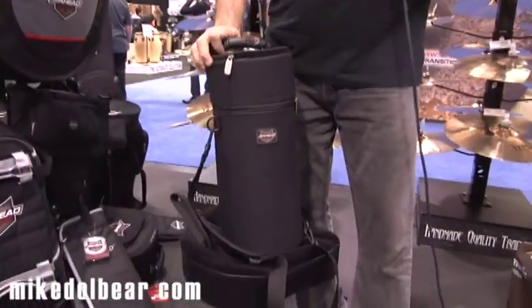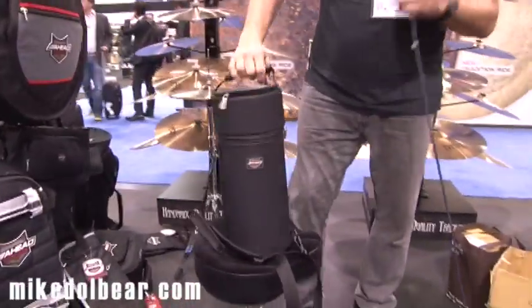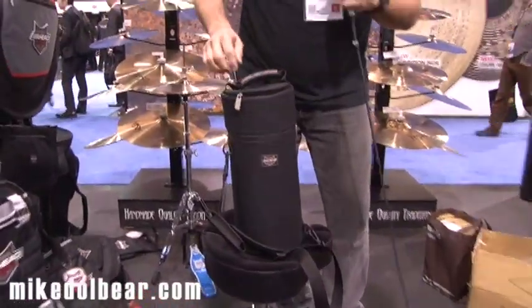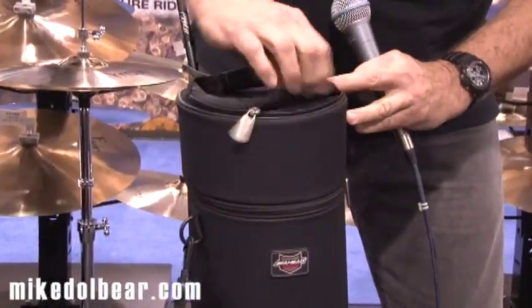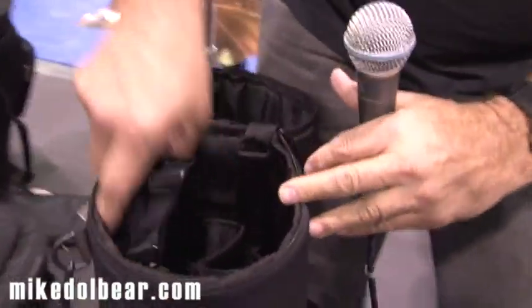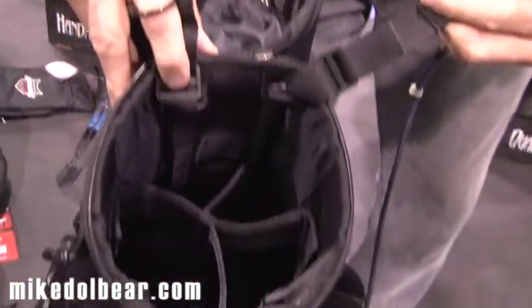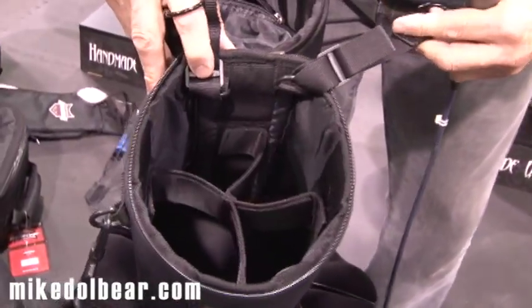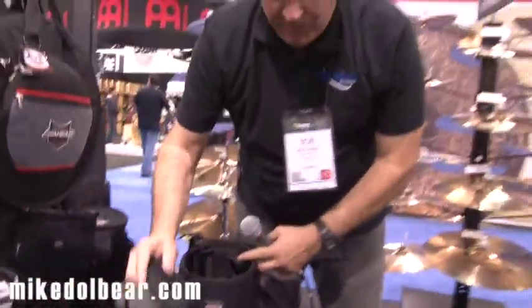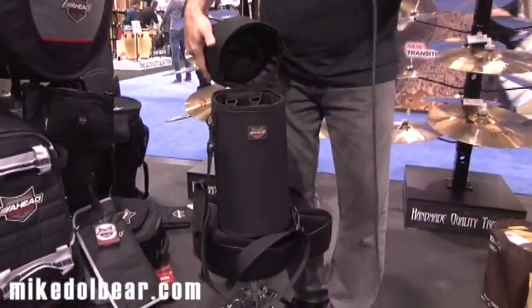We've also introduced a new stick mallet tower. This is designed for the guy who has a lot of product to bring around — a lot of tools in his tool chest. It's a nice tool chest with extra storage up top. The lid can come off. You can also attach it to a drum. You've got separators and adjustable Velcro so you can sort your mallets out. You can hang your phone, and there's a carrying handle too. It'll stand up by itself or you can mount it to any drum.